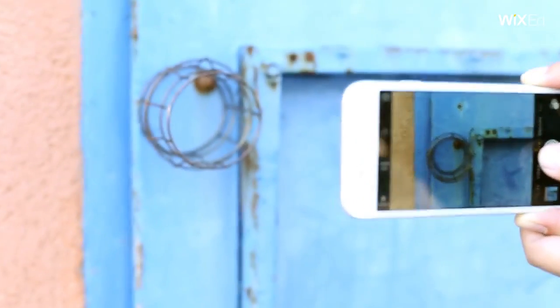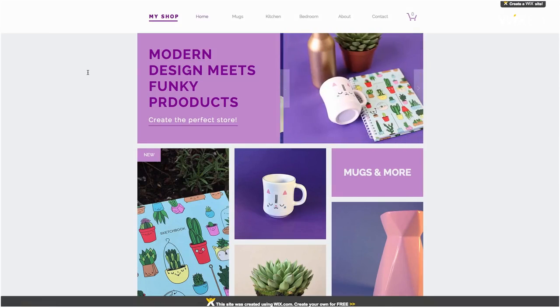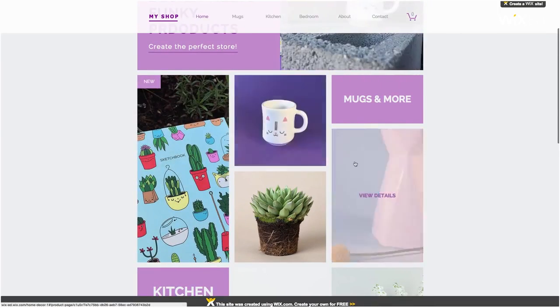It doesn't have to be too difficult. Experiment! Practice! The more you practice, the better you'll get. And most of all, have fun! Once you've taken photos, you're ready to upload them to your Wix store and show off all those beautiful products.